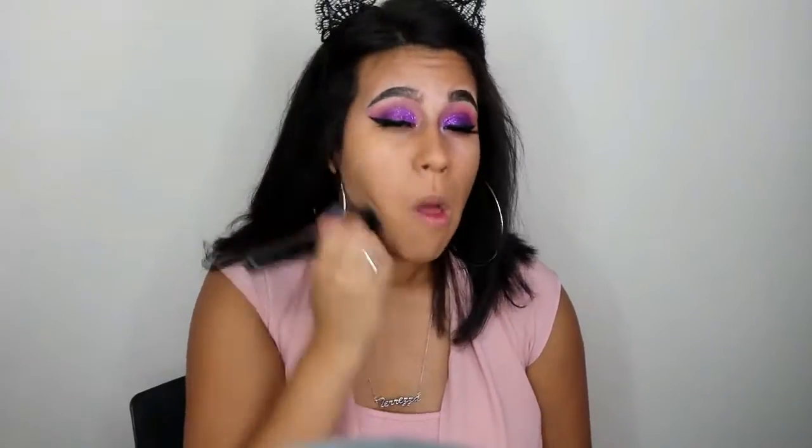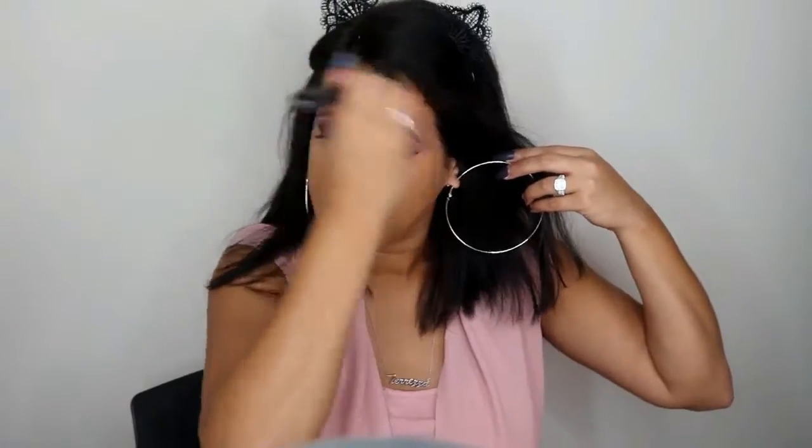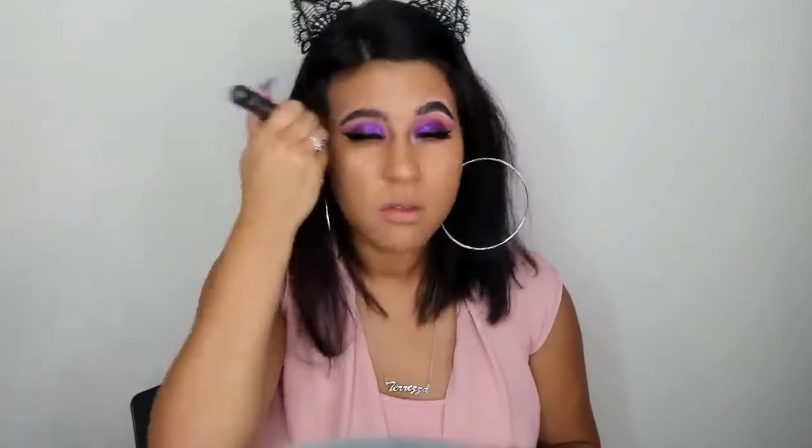I'm using the ELF Brightening Face Primer all around my face — it's great for brightening the skin. Then I'm applying the Milani 2-in-1 Foundation and Concealer; to me it's more of a foundation, but it does conceal a lot. I'm buffing that in with an ELF buffer brush. After foundation, I'm highlighting some areas using the Maybelline Age Rewind, along with a beauty blender.